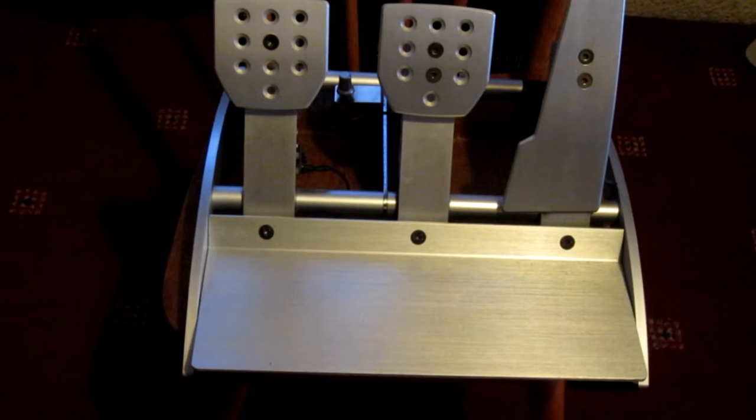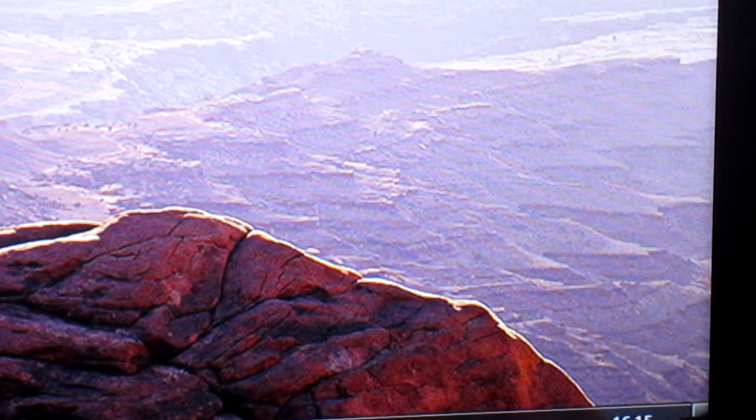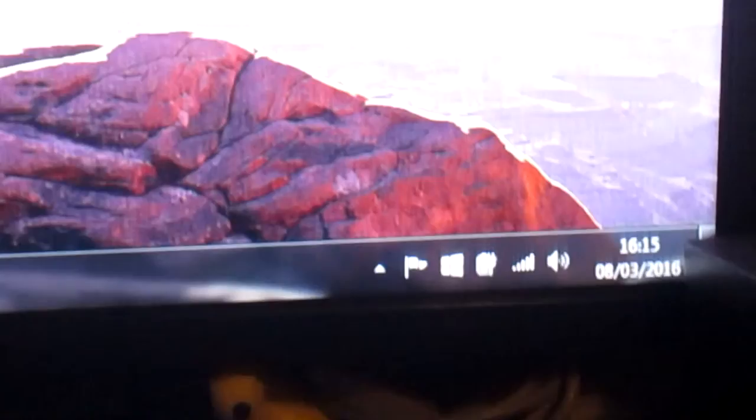Hi guys, CatCall here again with another how-to video. A good friend of mine has sent me a set of Fanatec ClubSport pedals — these are V1s I believe — and they don't appear to work. What we're going to do first is plug them into the PC, since you can use them as a standalone pedal set, and see what's going on.